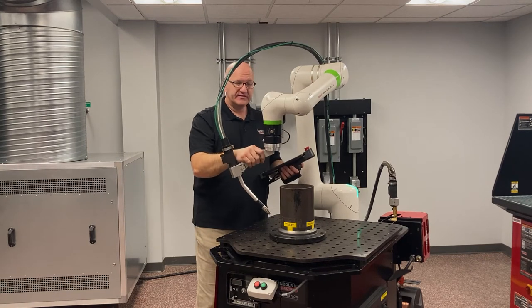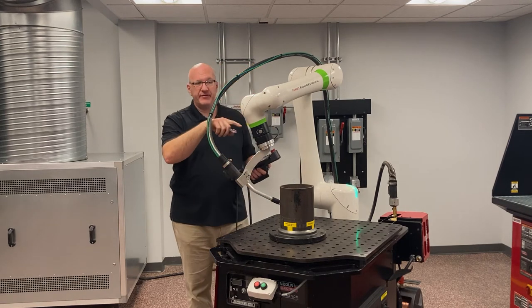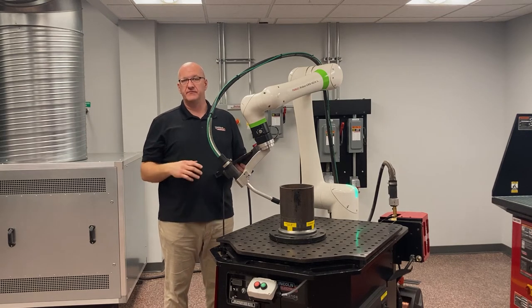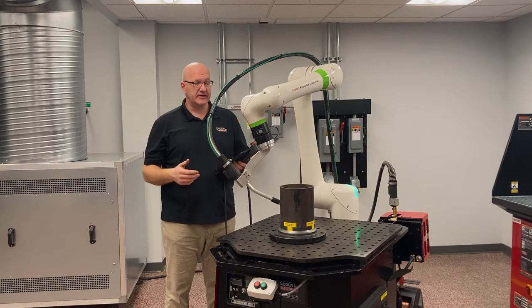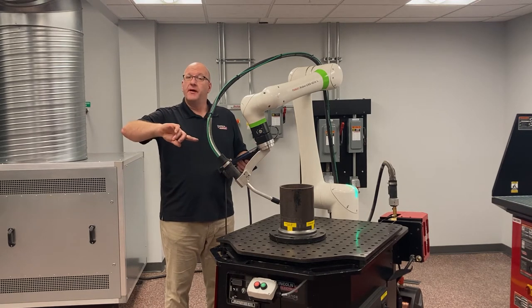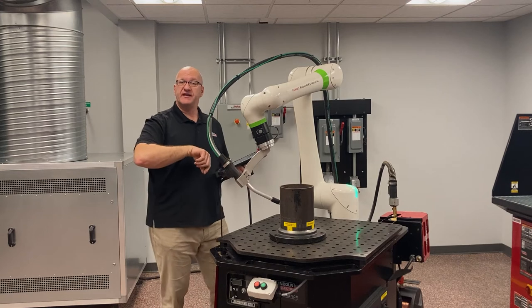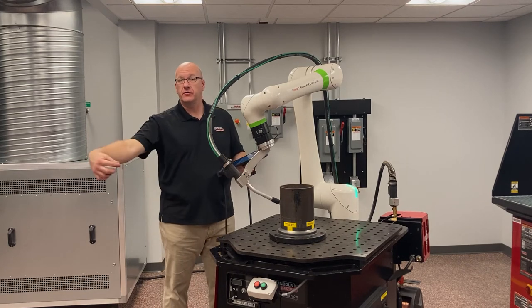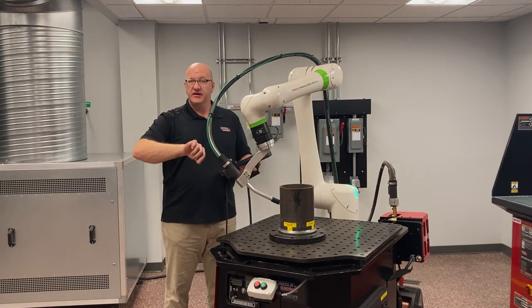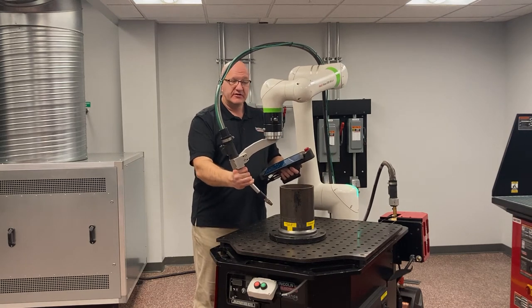If for some reason I have a steep torch angle to get around this part, you're going to see a lot of movement in these other joints, and you may end up with something like an elbow speed error that exceeds a collaboration speed set up for safety. The robot may also have difficulty keeping the speed at the wire where it needs to be, because it's having to make a lot of course adjustments to keep the torch tip at the right speed.